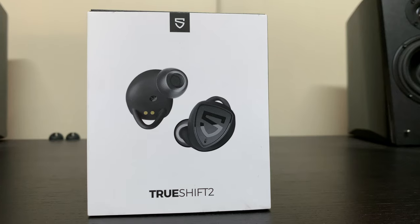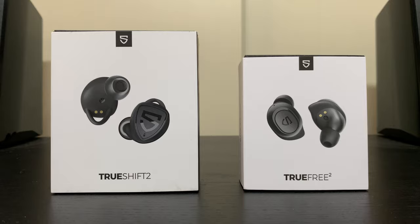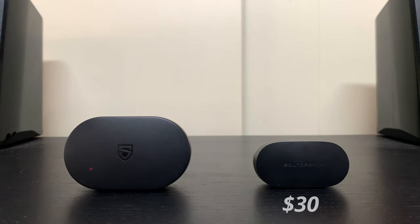While waiting for some new earbuds to arrive - including the long-awaited SoundPEATS H1 and a couple of new brands - it's a great time for a comparison between the SoundPEATS True Free 2 and the SoundPEATS True Shift 2. I've received quite a few comments asking about the differences because they are quite similar, except in price. The True Free 2 goes for as low as $30 US (about $36 AUD), compared to the True Shift 2 which retails for about $37 US (around $50 AUD). I paid for both with my own money, so you're getting my honest, picky opinion. I'll leave affiliate links and timestamps in the description.